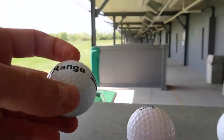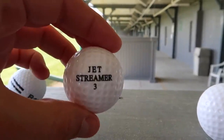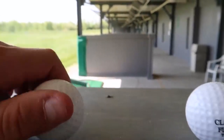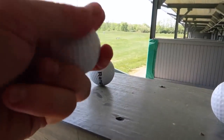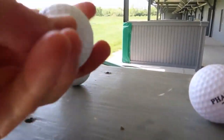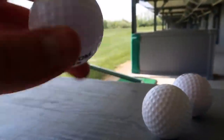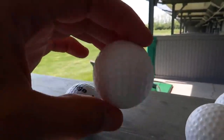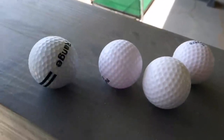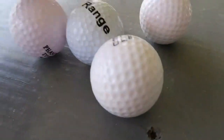This ball is a regular golf ball — it feels like a golf ball. This ball, kind of feels like a golf ball. The feel of it is just like a regular golf ball. This one feels like one too. This one feels really light, actually. Oh, there's some kind of liquid inside here. They just look like really clean golf balls — they kind of look the same. They look pretty much the same.